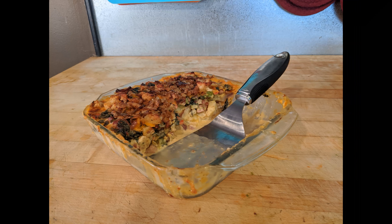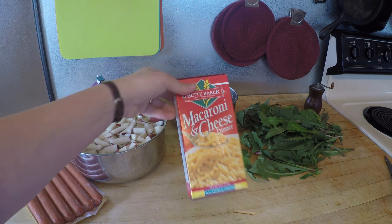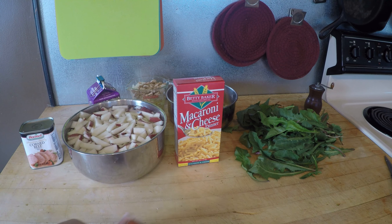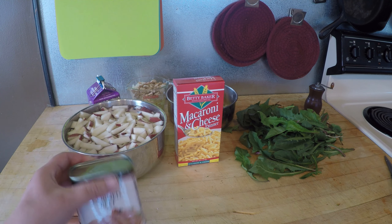The cheddar casserole uses a lot of the same ingredients, only you're not worrying about a pie crust and you're not putting eggs into it either. You're going to need two cups of a pasta or diced cooked potatoes. You can use box macaroni for this — it's a great choice because it comes with powdered cheddar so you can make a quick cheddar sauce, and those are super cheap, about 37 cents a box.